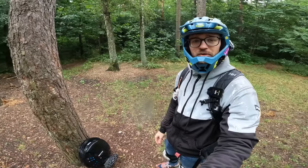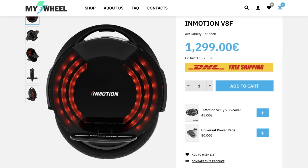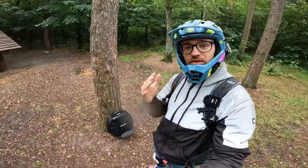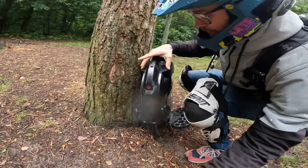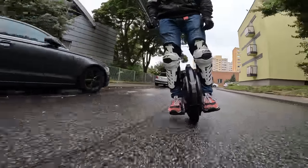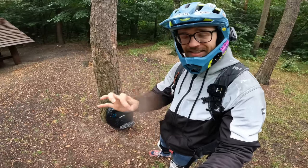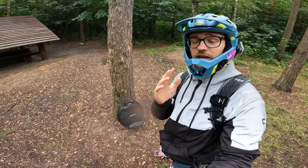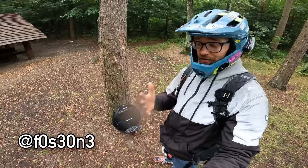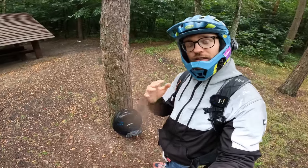Next up in the under 1500 euro category, we have the Inmotion V8 lineup. With this wheel you can already do a lot more in the city, and due to its narrow shell and 16-inch tire it might actually be a better choice to learn on than the KingSong 14D. I've tested the Inmotion lineup several times and the newest iteration is the V8S, with the biggest battery ever in an Inmotion V8 — 760 Wh. This particular one has about 520 Wh.